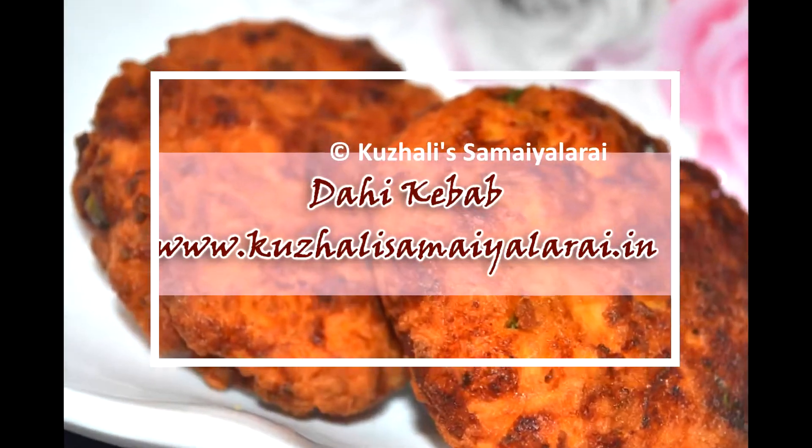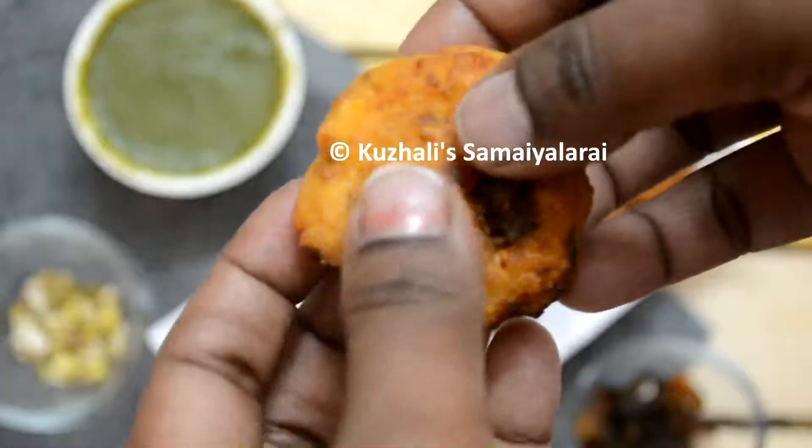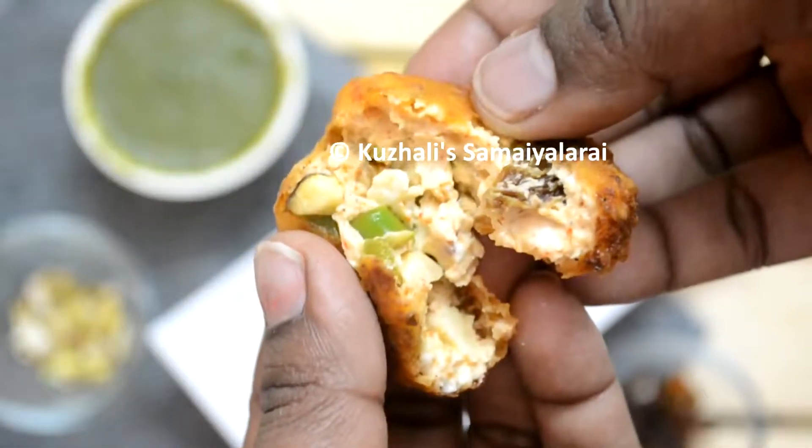Welcome to Kurali Sabaya Anay. Today's recipe is dahi kebab. The main ingredient to make this kebab is dahi — it is curd in Tamil.